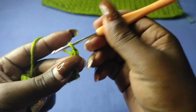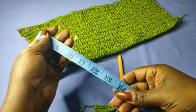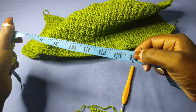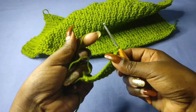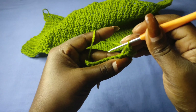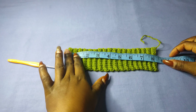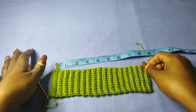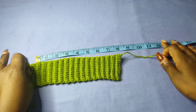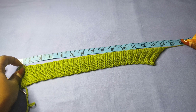Begin the next row by chaining one and turning, then work in single crochets in the back loops only. We'll continue like this until we have the waistband we desire — in my case a waistband of 14 inches when stretched. I've done 36 rows in the back and I'm going to measure to see whether I've gotten my 14 inches when stretched out. After giving it a good stretch I'm going up to 14 inches, which is okay.